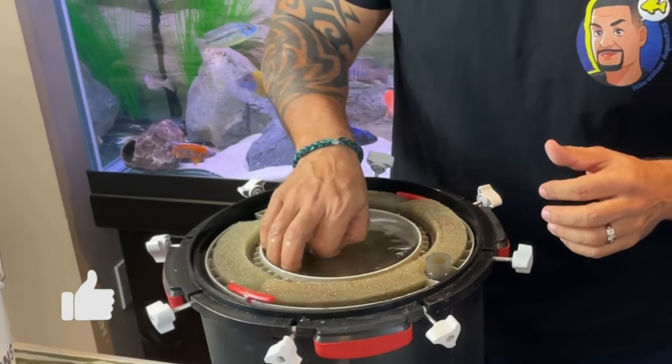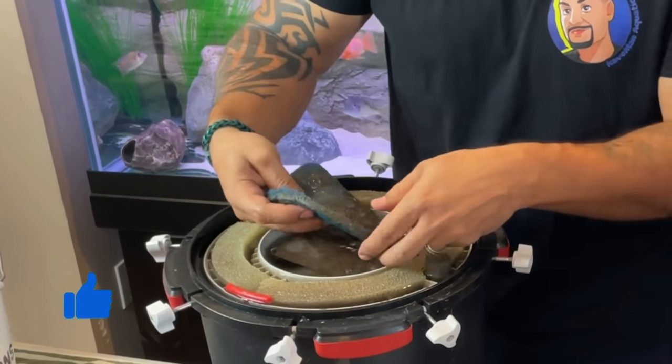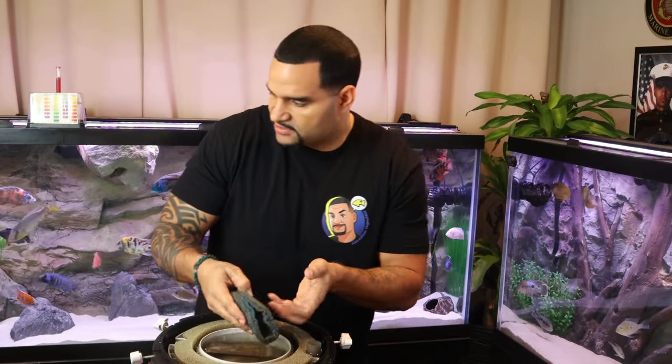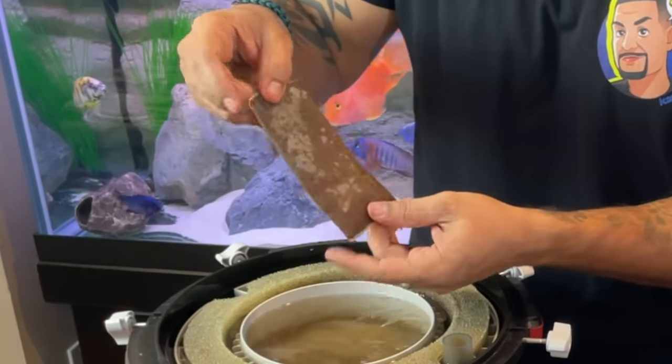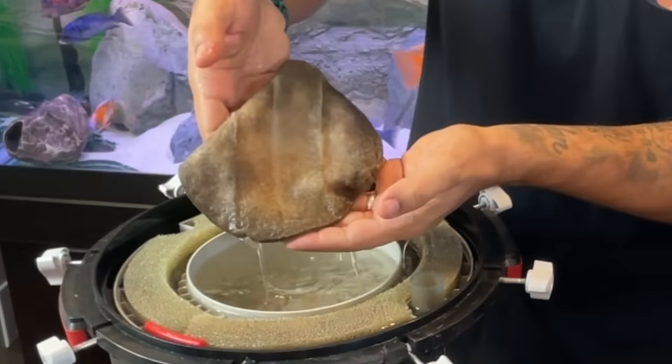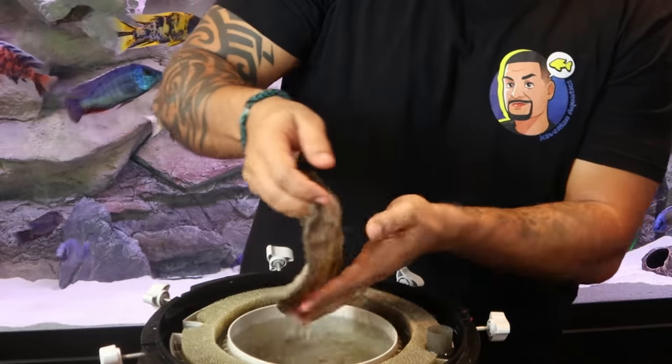In the top tray of the FX6 I always put my fine mechanical media pads. I always start with the blue pad on top, which is looking kind of nasty and dirty. I'm going to go ahead and give that a toss because I'm putting everything brand new inside this FX6. I also put my chemical media — Purigen is what I always use — in the top tray as well. That's getting tossed too. And finally, the fine white mechanical media pad — pretty dirty and torn up. Perfect time to do a cleaning.